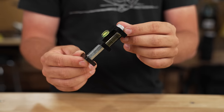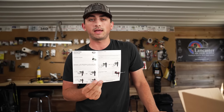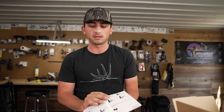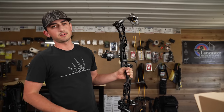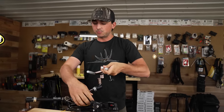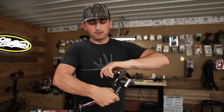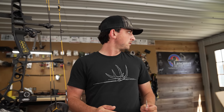Let's go ahead and throw this on a bow and show all the features that this Hamski third axis level can do. You actually get very detailed instructions on how to go over your first, second, and third axis leveling on your bow right with the packaging. You will need a bow vise of some sort to do this. I'm using the Last Chance Archery Easy Press. You also need an empty bow — no accessories on it or it just gets too heavy.